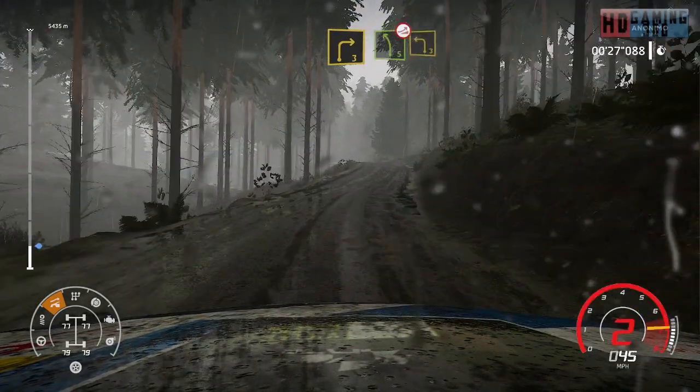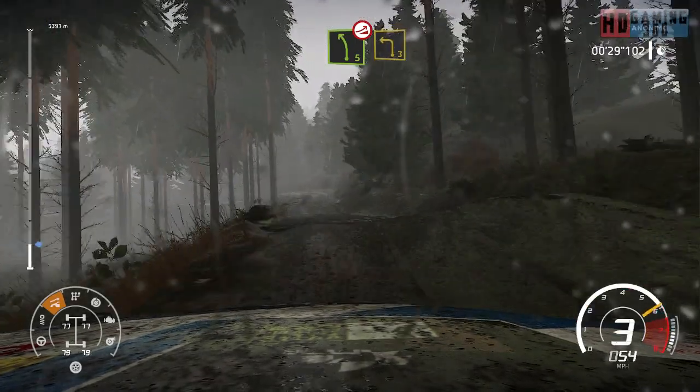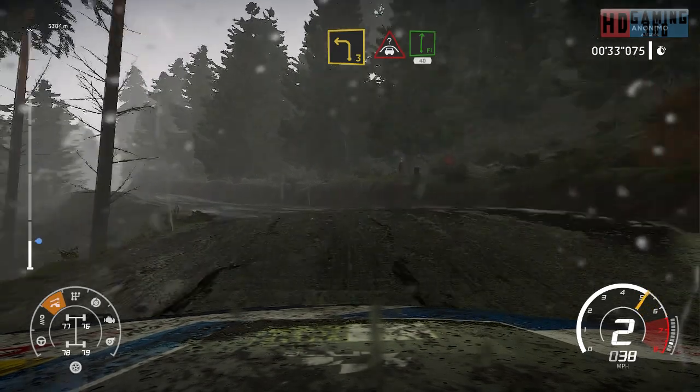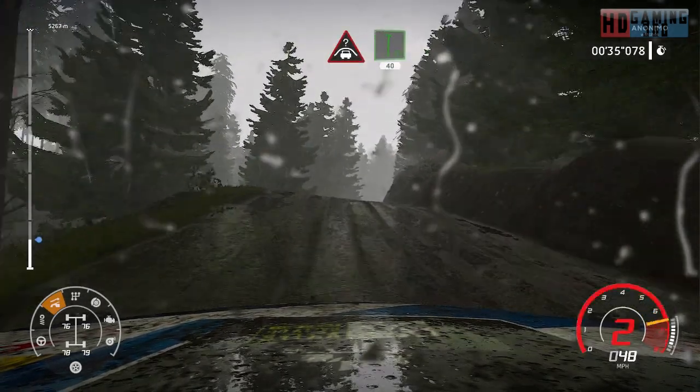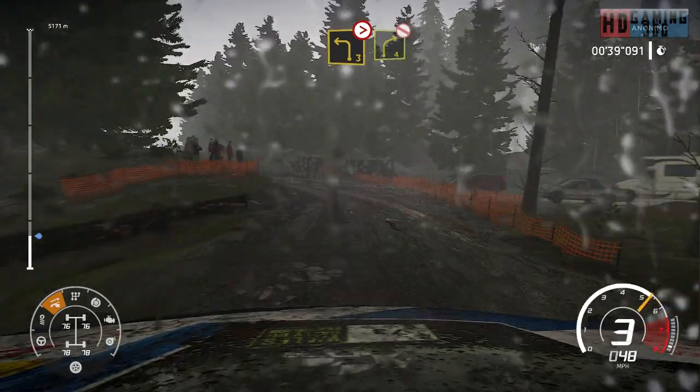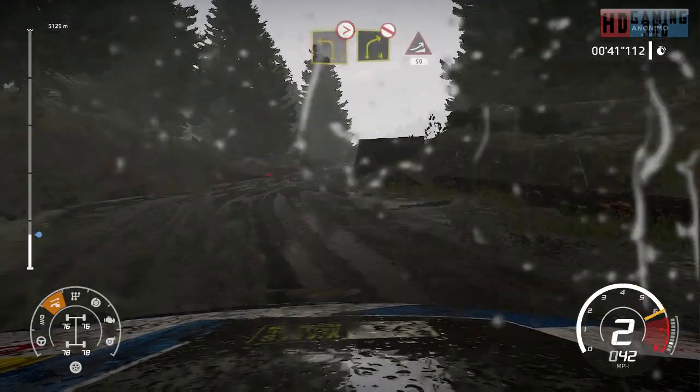Left 5, short over jump and brake for left 3. Into crest, flat right, 40. Caution, left 3, short tight into right 4, don't cut, keep middle and narrows, jump 50.